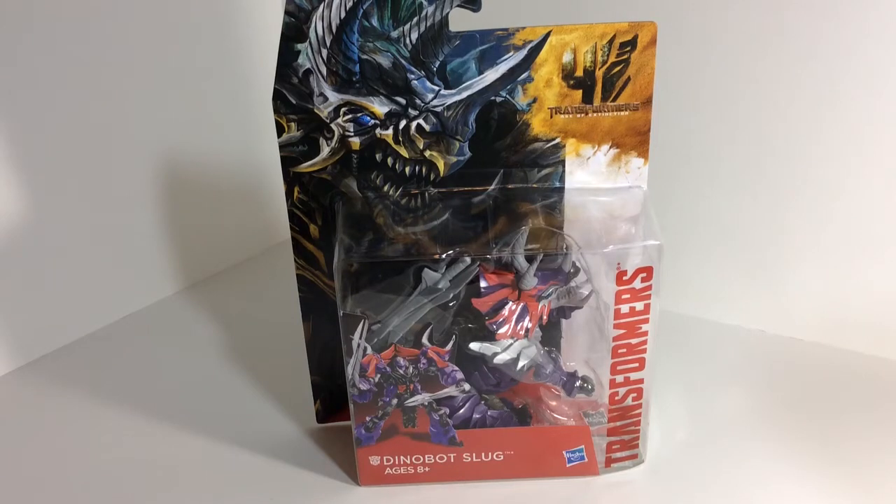What is up guys, Torreviewer324 here back again with another video and today we'll be taking a look at the Transformers Age of Extinction Deluxe Class Dinobot Slug.